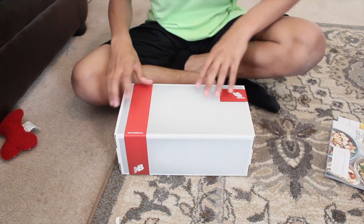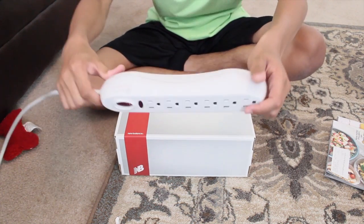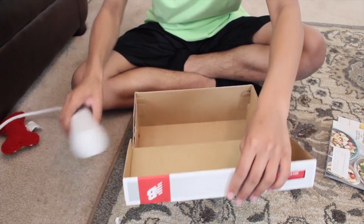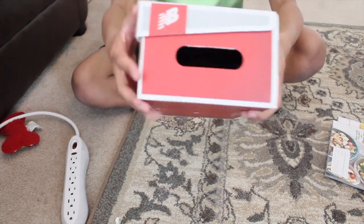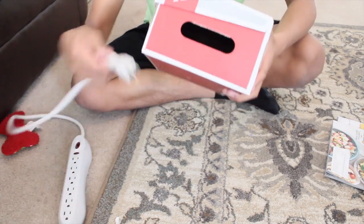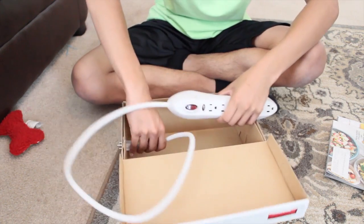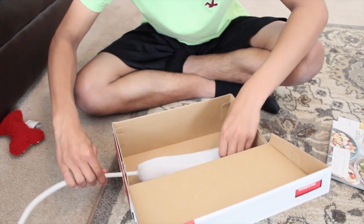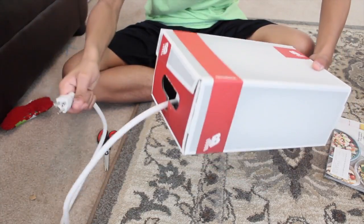Let's get started. The first thing you're going to do is make sure that your plug fits inside the box. Mine fits. Now if your box doesn't have a hole on the side for you to stick the cord through, you can cut one with the scissors. Mine sits in the box — kind of. Now that your thing is in the box, you can set that to the side.